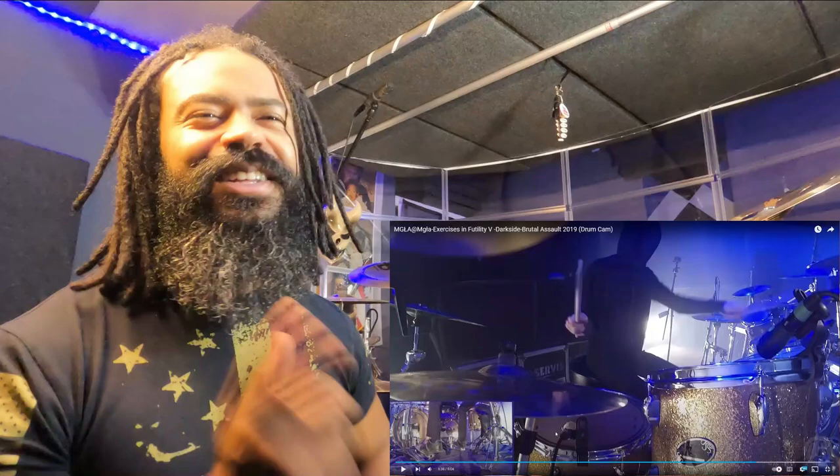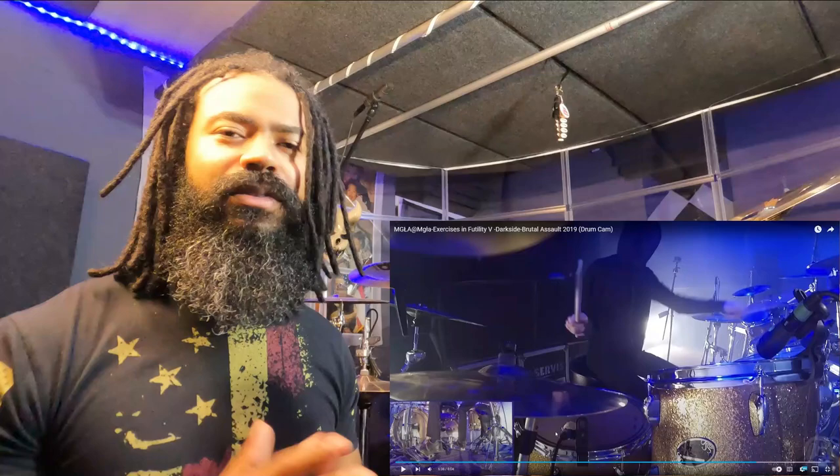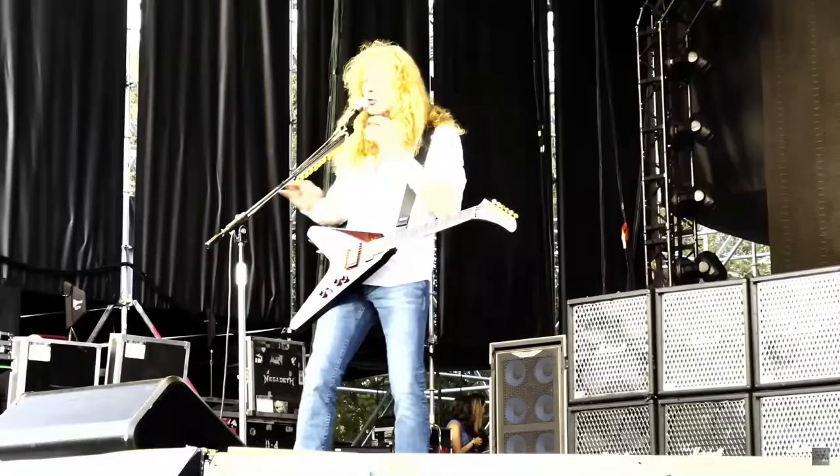For the drummers that appreciate larger kits, it's for stuff like this. Darkside — there's not a drum or cymbal sound source that has gone untouched in just this song alone. He's definitely keeping his options wide open, and that's the advantage to having larger kits. Of course, the roadies are going to be upset about the teardown and setup, but that's a whole other story.